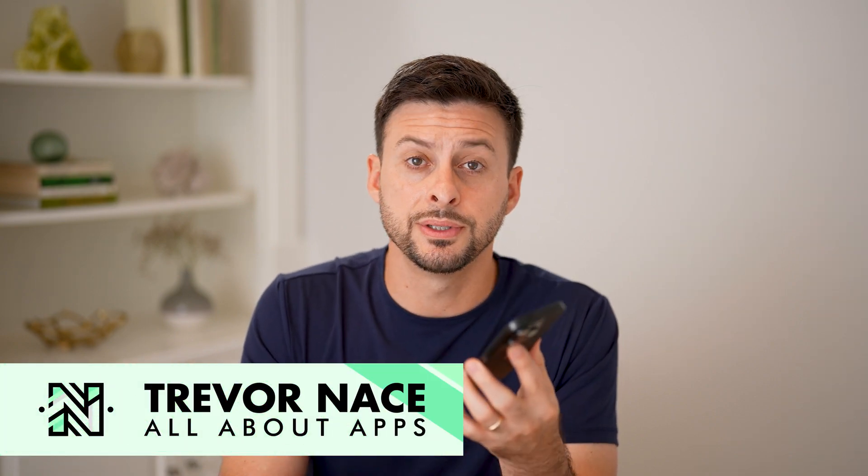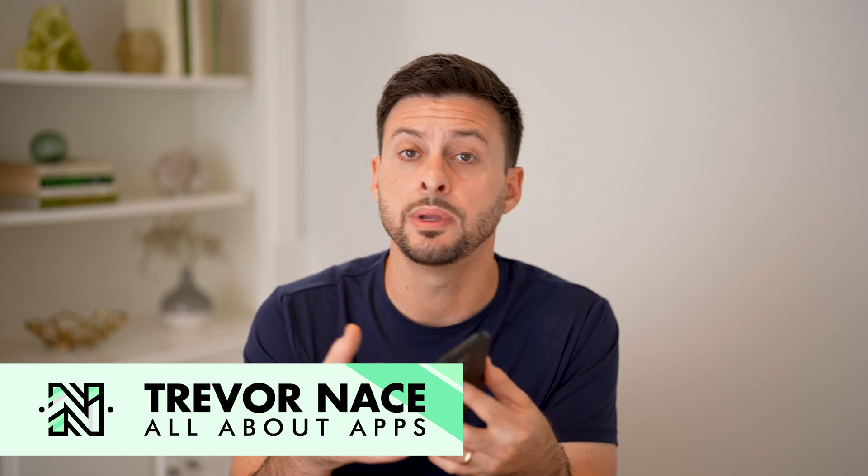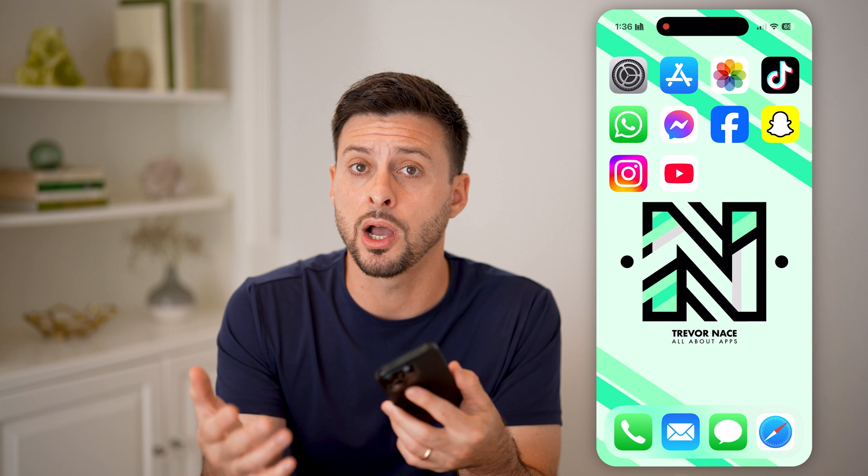Here's how to fix your iPhone volume buttons if they're not working. If you're on your iPhone and you're trying to change the volume either up or down using the physical buttons, but they're not working or not responding, I'll show you how to fix it.